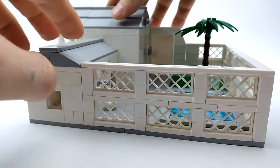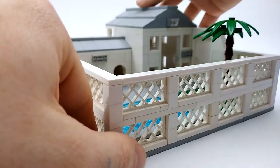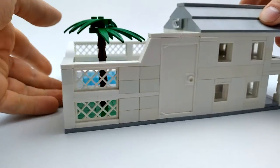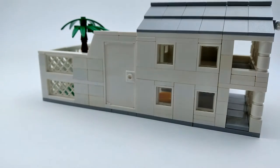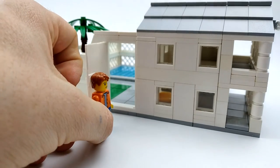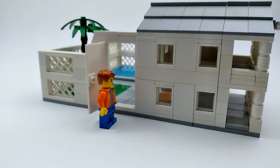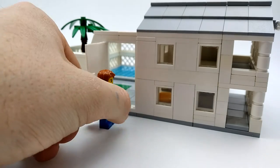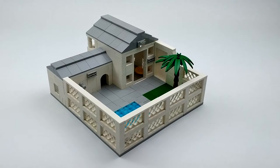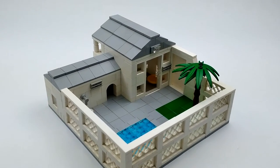We've got a perimeter fence to keep all the dogs enclosed — it wraps all around the back. On the side here we've got a little doorway for our dog owner to enter, so if he needs to clean out the cage or get the dogs in and out, he can do so.